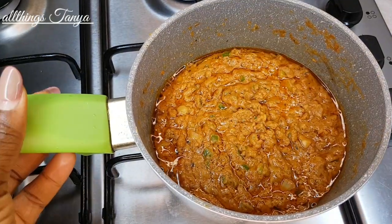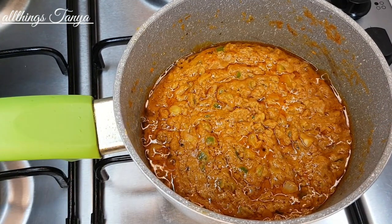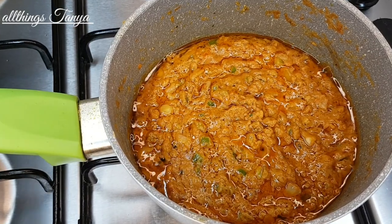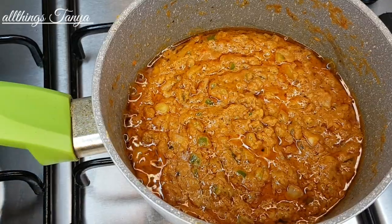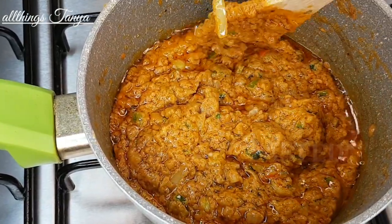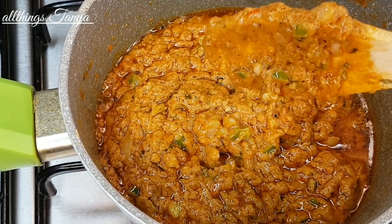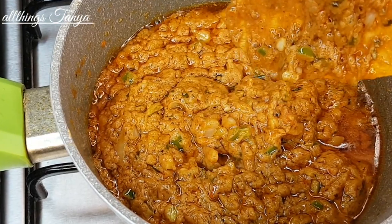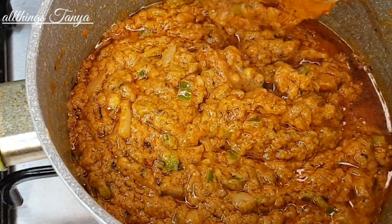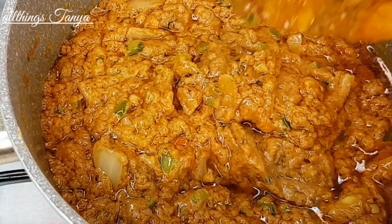Our peanut paste is actually ready. I'm going to allow it to cool down before rubbing and dabbing it on the fish. You can keep some of this paste in the freezer for another batch of fish — this recipe makes quite a bit. I just love the consistency and it tastes really really good. I'm going to let it cool down completely, and then we'll start rubbing it on the fish for that perfect street food style roast fish.